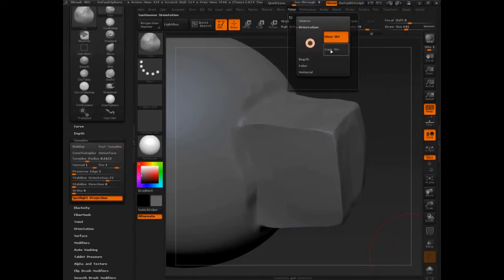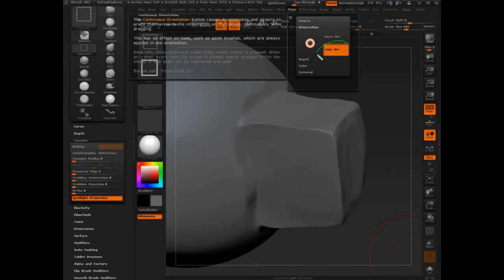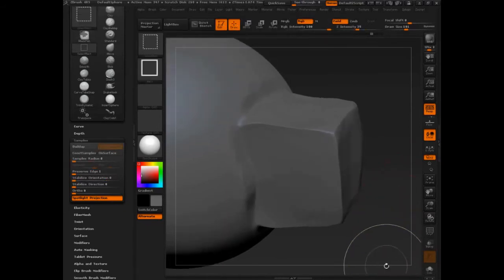Let's take a look at it right now. Continuous orientate is what it should be on — I was playing with it in between the breaks, but continuous orientate is what this will be on by default. Continuous orientate is good for most things.